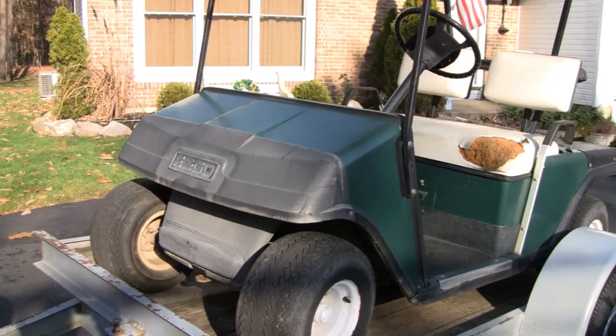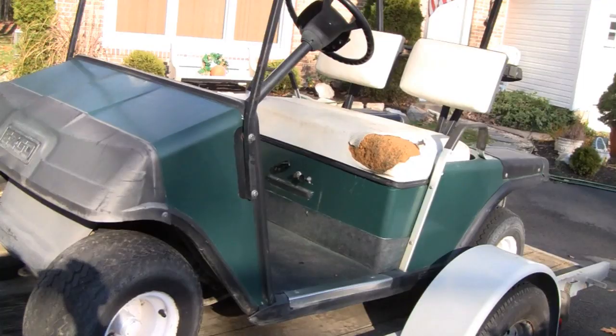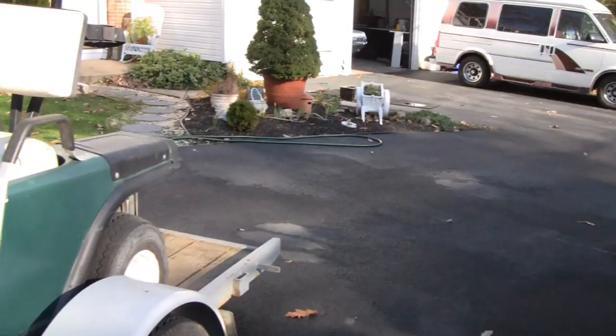Hey Tubes, check us out. Just picked up this EZ-GO golf cart. Some guy gave it to my brother-in-law. It won't start. He didn't tell us anything, didn't give us any details. I think it's a '92. There he is over there. Say hey Bob.